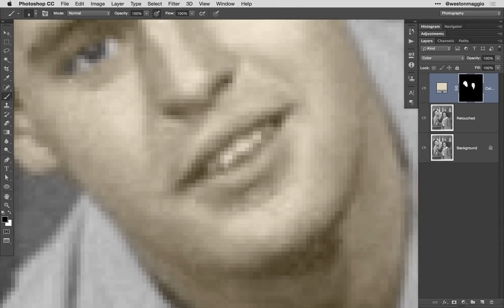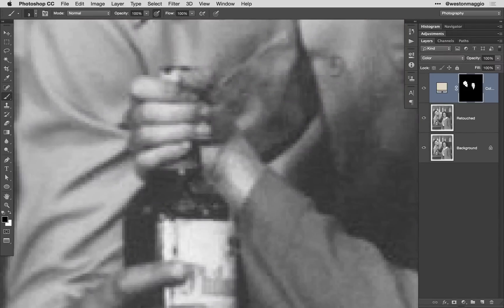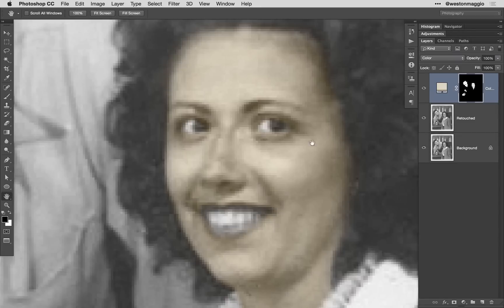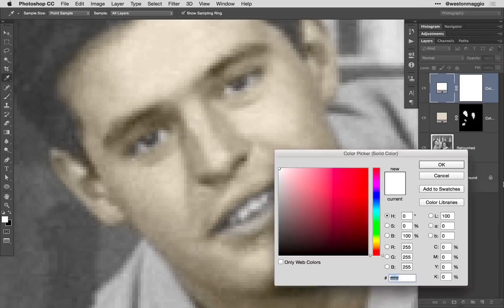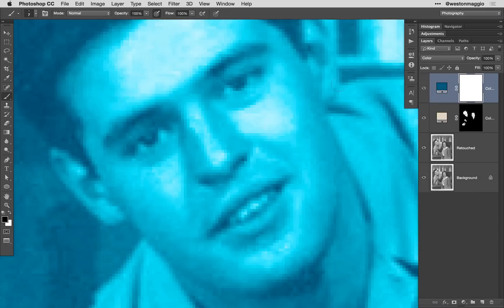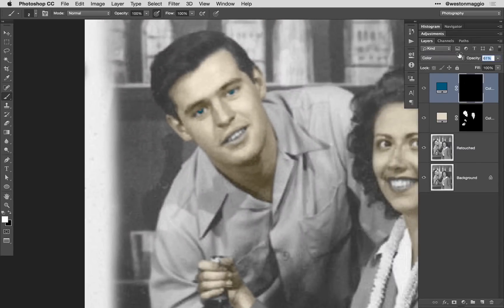Next, I'll flip my foreground and background color, painting with black, and I will remove the color from the couple's eyes and mouth. Next, I'll make sure that I fill in their hands. From here, I'm going to address the color of the gentleman's eyes — I'm thinking a nice blue would work. Repeating the process of creating the solid color adjustment layer, I'm going to select a blue tone and paint in the iris of the eye, then adjust the opacity of the layer to tone down the blue.